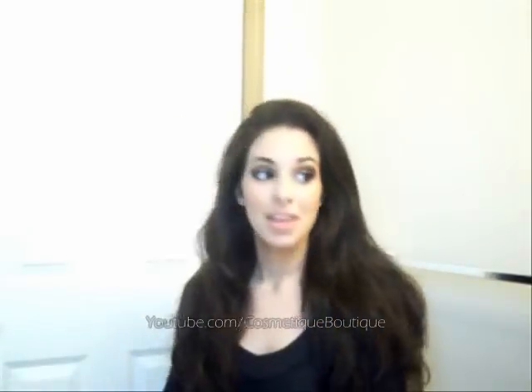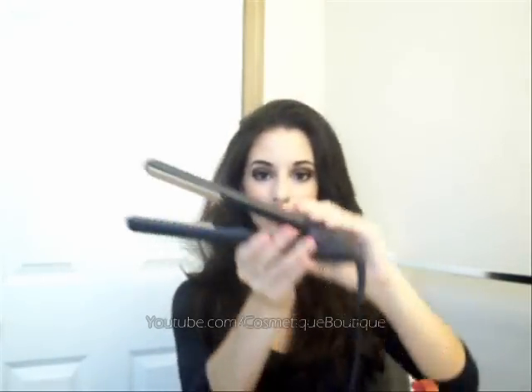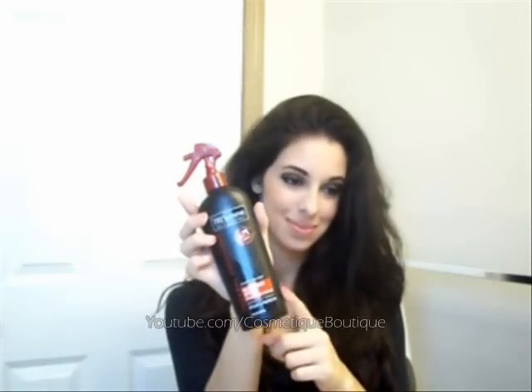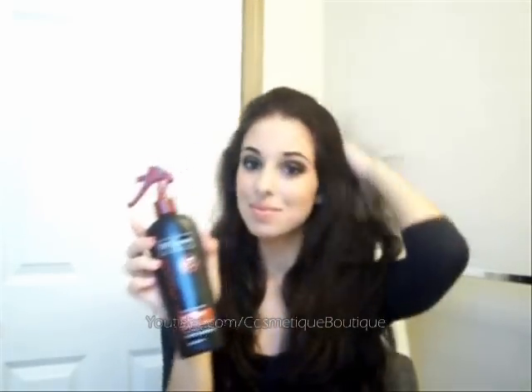So to start off, you can see my hair is very thick. I have a lot of hair and this does not take me 15 minutes — it takes me about 30 minutes to do my hair. The things I'm using are a hairbrush, a clip, Tresemme's heat protectant spray, and my CHI straightener. I first start with the heat protectant spray — this one's by Tresemme.